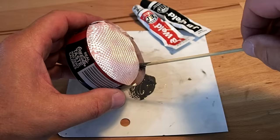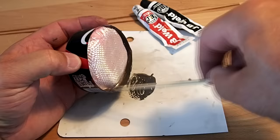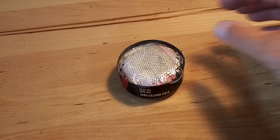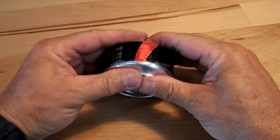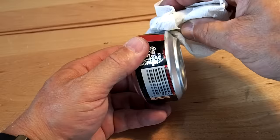Mix up some 24-hour cure JB Weld and apply it to the inside about a quarter inch down. Don't worry if you get some on the fiberglass — that's okay. With the JB Weld applied on the inside, place the piece of stainless steel mesh on top and gently assemble the entire unit. Take a paper towel to wipe off the excess JB Weld.